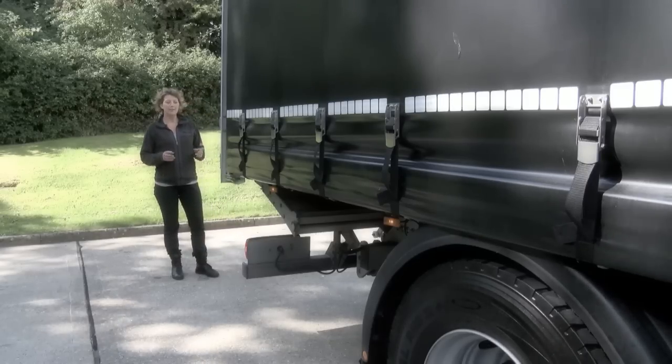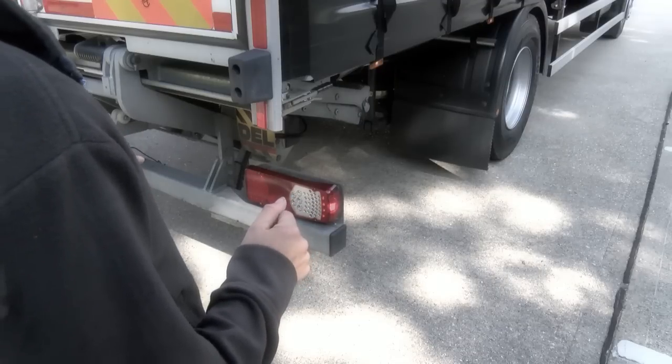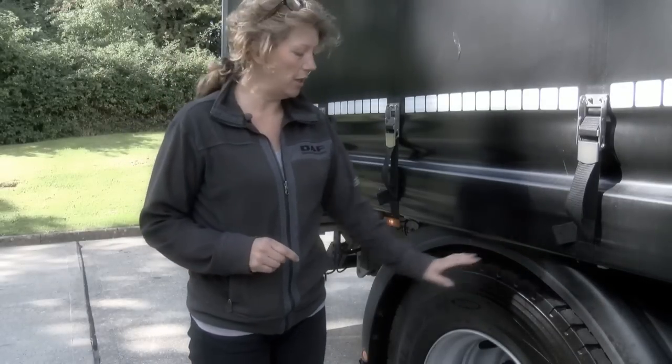Checking conditions of lenses and lights, which in this case are low-energy long-life LEDs. Moving down the off side, again checking tyre condition and wheel security.